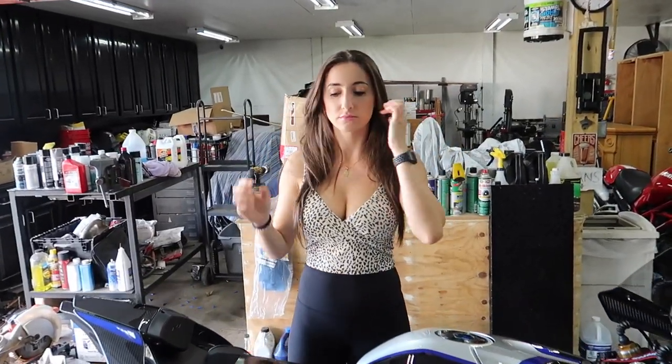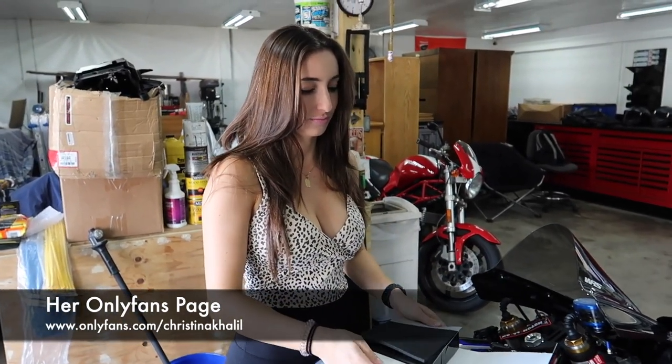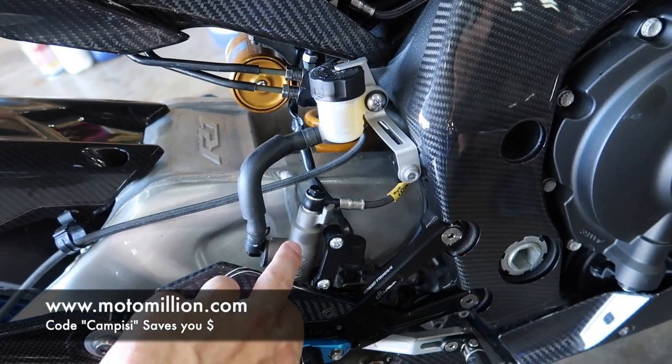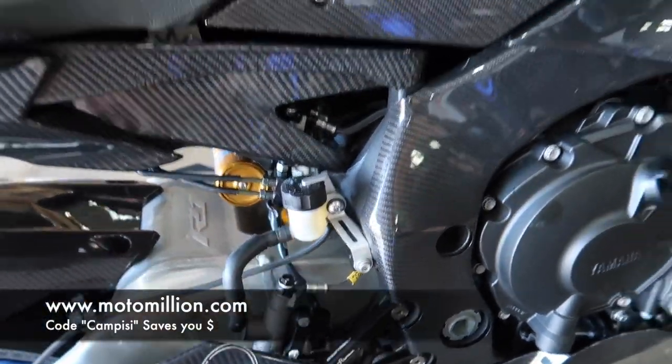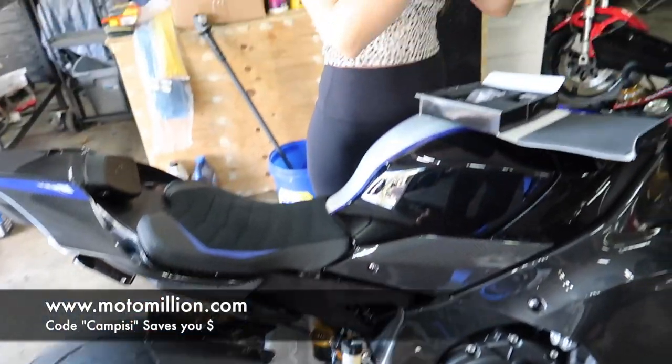Christina Khalil is going to do the unboxing for us. Today is a really cool part — super trick. It's an integrated rear brake master and reservoir that is going to look a lot better and give the rear brakes more brake feel. So do you want to pull this puppy out? It's a very exciting, crazy piece.